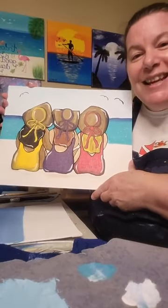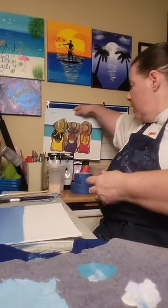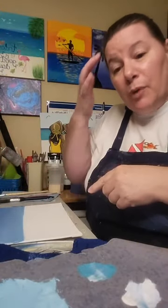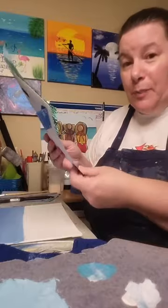This one was a lot of fun — it's called Girl's Trip. Both kits come with everything you need: the canvas, the paints, the brushes, and I'm going to offer you something special today.